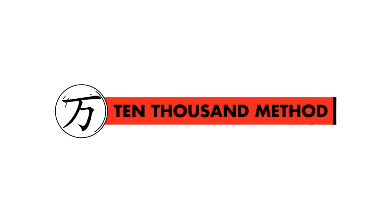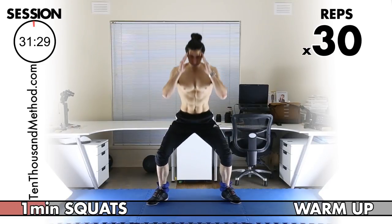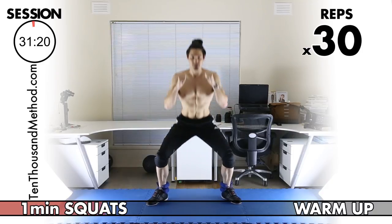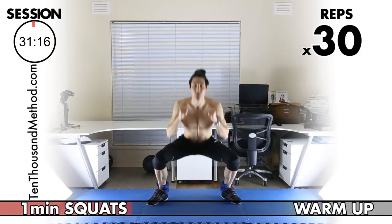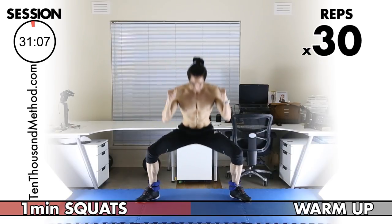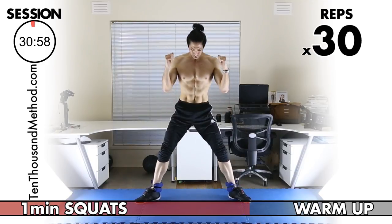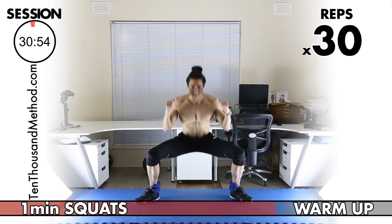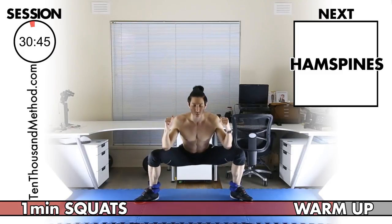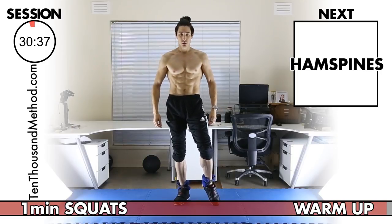Let's start off with our squats, and even now at the start of the session, practice intelligent repetition — stay aware of everything that you're doing. One, two, three — easy with these first reps. Always work on great technique. Stick your butt back, knees behind your toes. We're halfway there. Increase your depth a little. Three more to go — 28, 29, and 30.